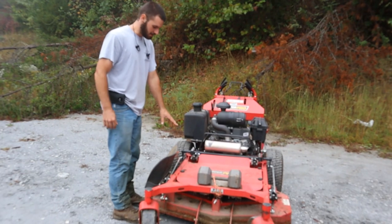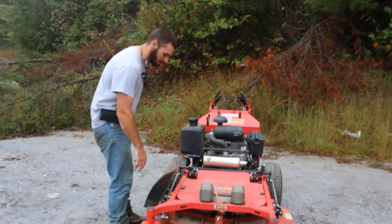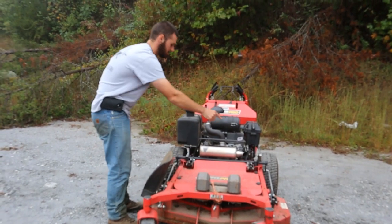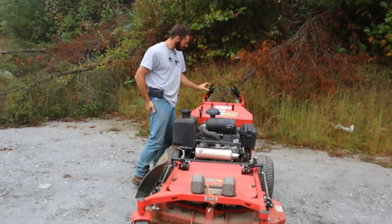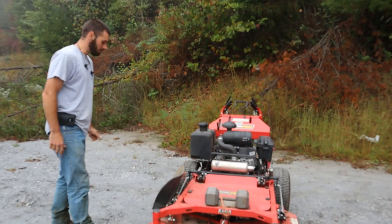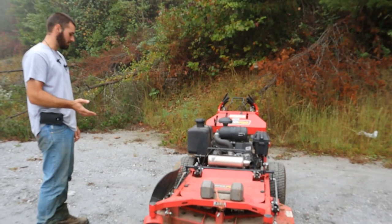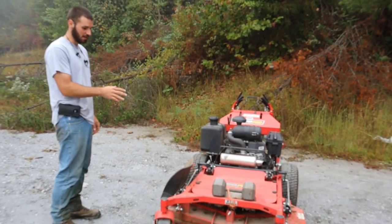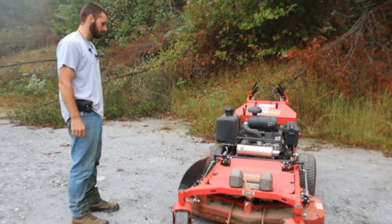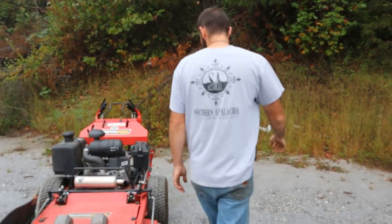I do like this mower because everything is greasable - there are no sealed spindles on this mower at all. Everything from the mechanism that raises and lowers the deck, to the wheels, to the blade spindles, and even all the way up here for the handles there are grease fittings. You have to be more conscious about greasing it, but I prefer that. I grease it at least every 10 hours and things I can personally grease last a whole lot longer.